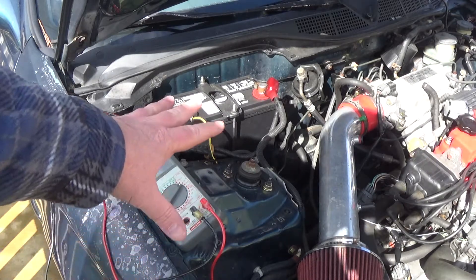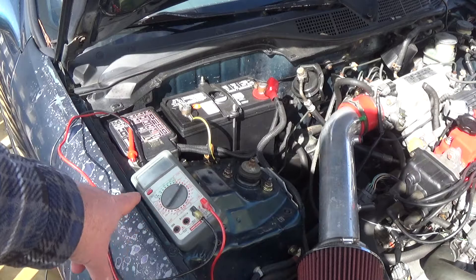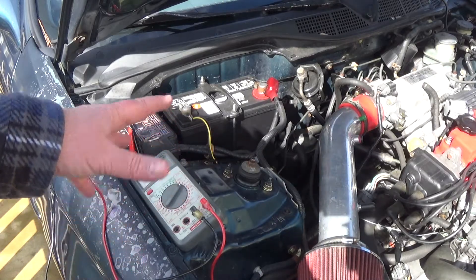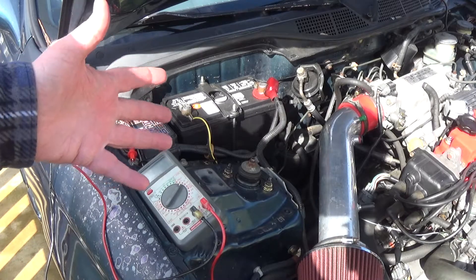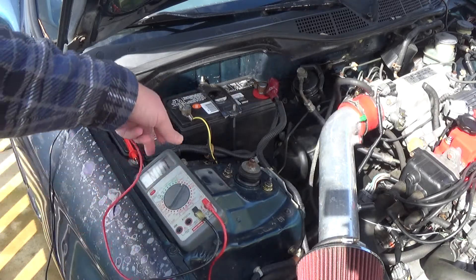What you want to start out with is the engine's running, obviously, and you've got a voltmeter here. You can just read your manual on how to operate your voltmeter, but get it all set up, get it on the correct range, and then while the engine's running, I expect to see around 14 volts coming from the alternator to charge the battery. So that's what I'm going to check first — I'm just going to turn on my voltmeter.